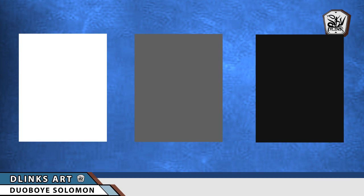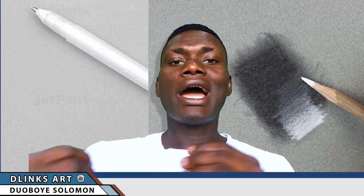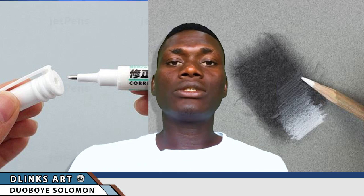When it comes to the value and tone of the paper, it all depends on your materials and the way you draw. If you're the kind of person that makes use of highlighting tools like gel pen or other tools to increase brightness, it is best to use a mid-tone paper so that you can use your white charcoal pencil, highlighting gel pen, or a correction fluid to increase the brightness.